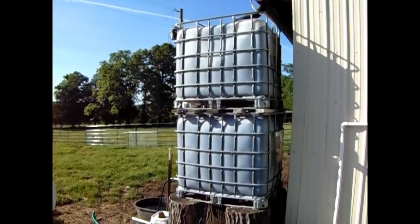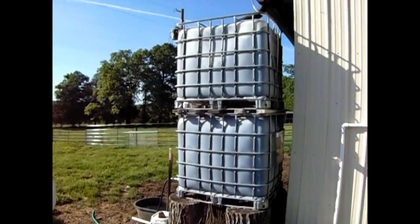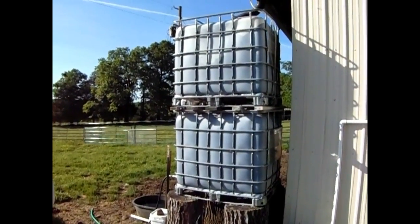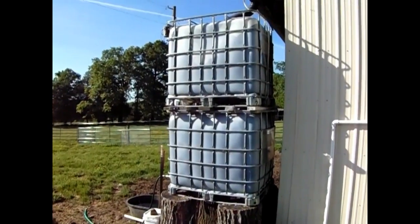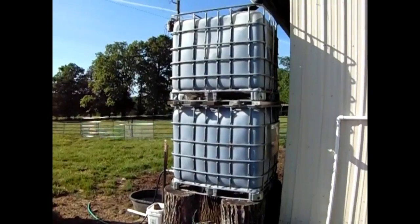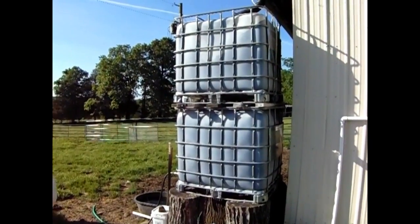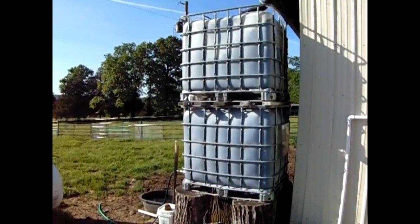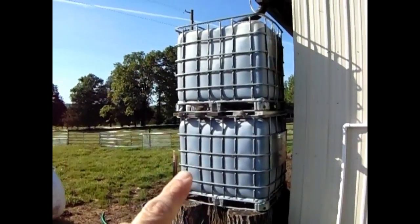If you look at these totes here, this is two IBC totes double stacked. We'll go through the way to double stack those in a minute, but the reason why we double stack them is one because our gutter is so high here off the back of our shop, and secondly the amount of pressure you get from them double stacked is amazing, which allows you to push water a longer distance.